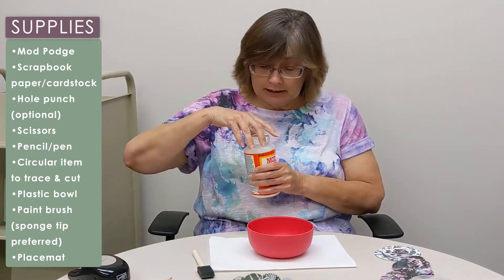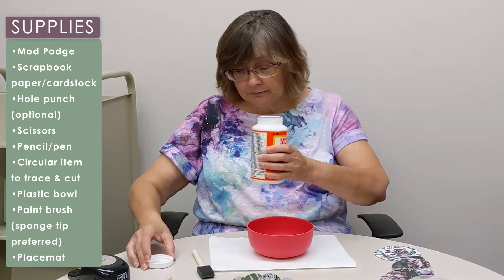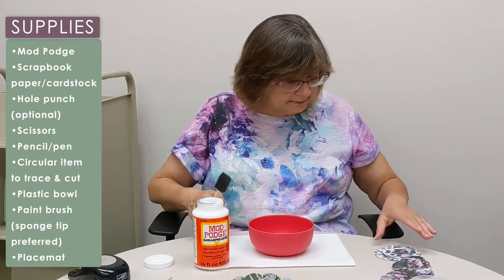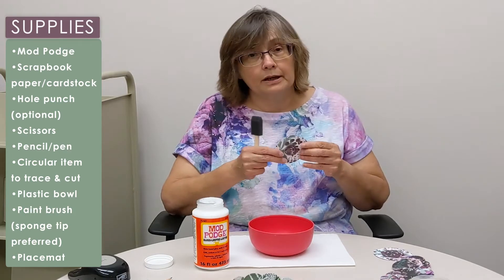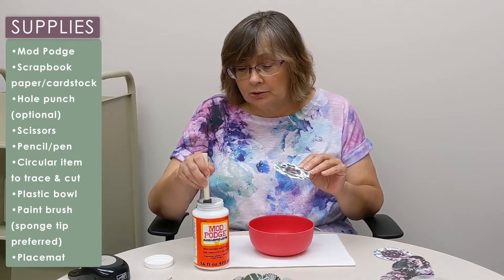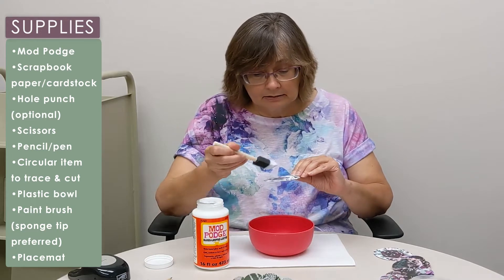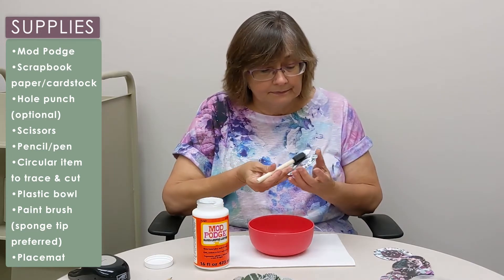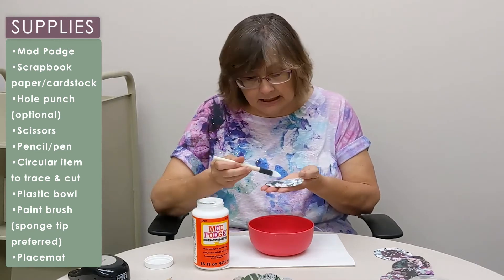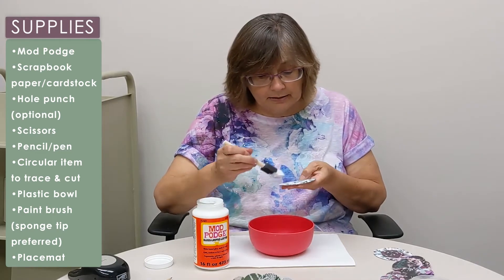We're going to get started here. I'm going to open my Mod Podge, making sure my bowl is on this. I'm going to start out with my bottom. What you want to do is coat this with the Mod Podge — you are going to get your hands sticky, there is just no way around it.